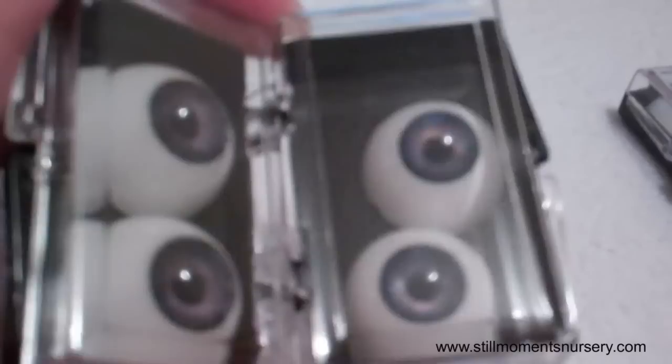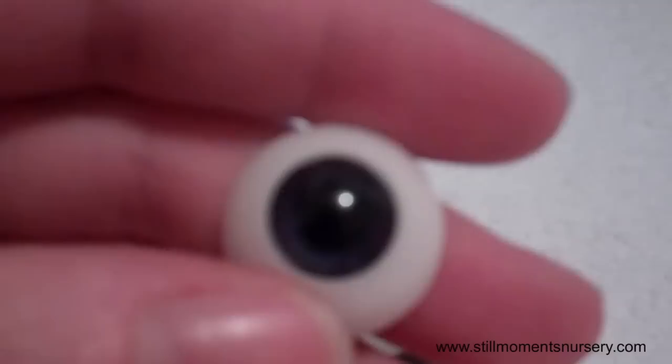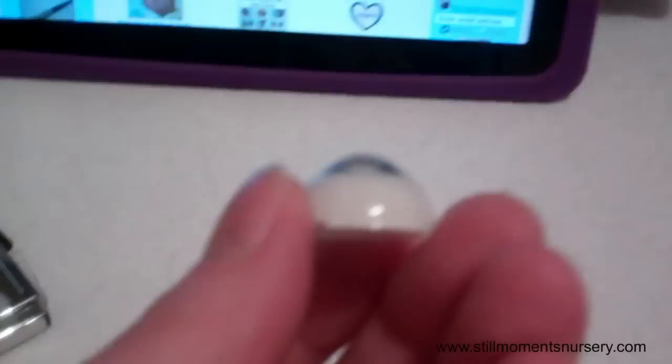And then my favourite eyes are these really deep — you know how newborns have really, really dark blue shade eyes? These are my favourite. These are the eyes I've used in Mac — so if you've seen Mac on YouTube, these are the eyes I've actually used in him. And they are my favourite. See how they're actually domed, so they actually look like real eyes. And when you put the eyelashes on them too, actually in the eye, they look really good. You can bake these too, which is really good.